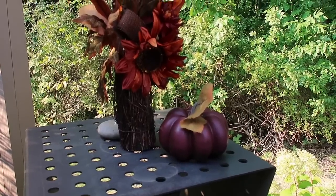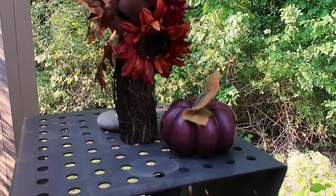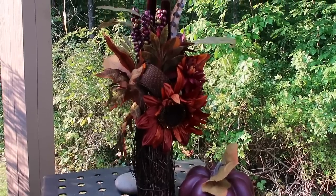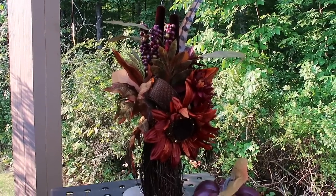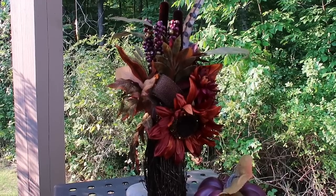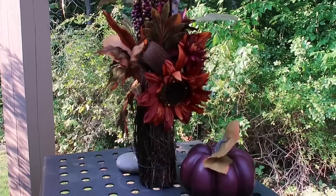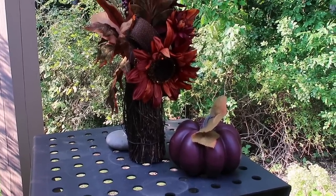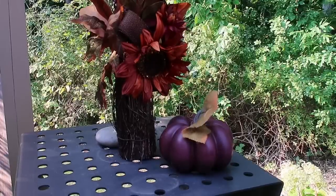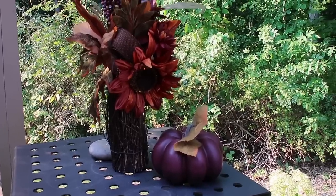To continue with my beautiful autumn hues, I got this plum pumpkin. This is one of the sunflower bouquets that I got from Hobby Lobby a few years ago. Just pulling things out of my bins to put around my outdoor living space to give it that cozy autumn feel. That's what's so nice about decorating outdoors — just grab any extra decorations you maybe did not use and place them about your outdoor living space to give it that cozy feel.